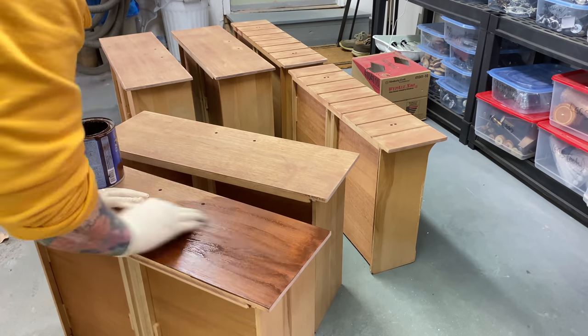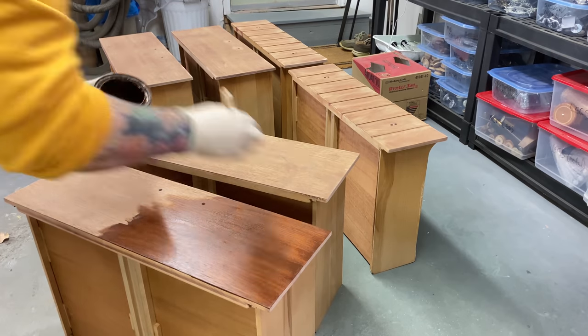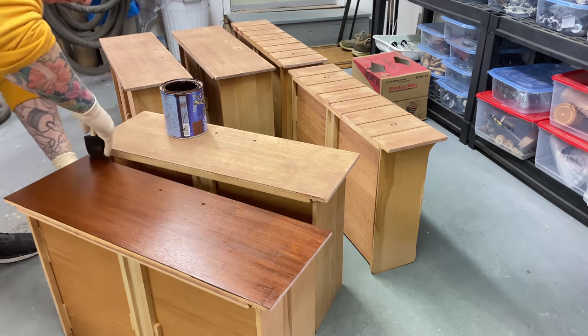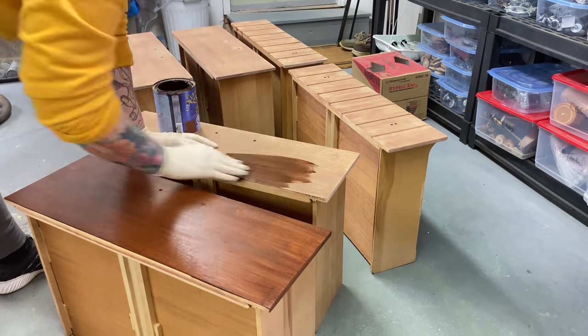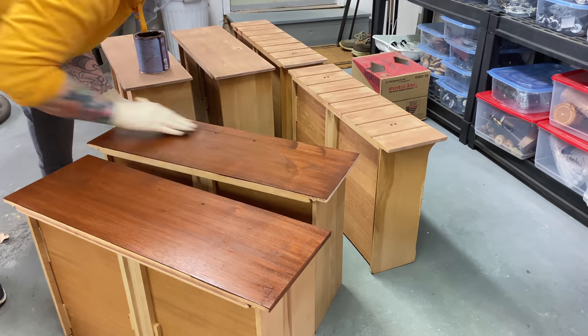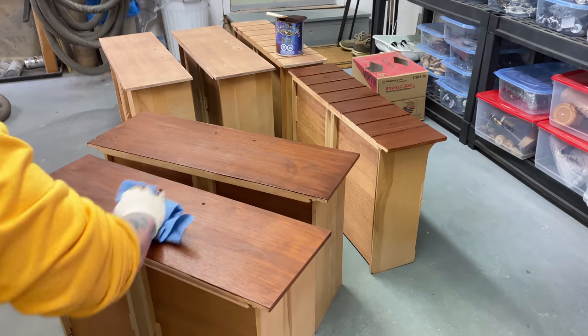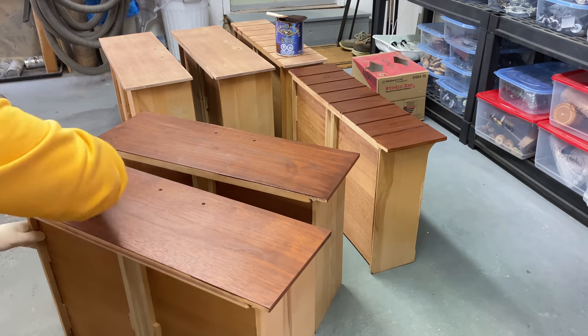This is a General Finishes product — it's a gel stain called Nutmeg. It's one of my favorite colors to use on walnut, and I'm hoping that even though this is mahogany, this stain will give it a little more of a walnut feel when I'm finished. It's an oil-based product, super easy to use — wipe it on, wipe it off, that's it.